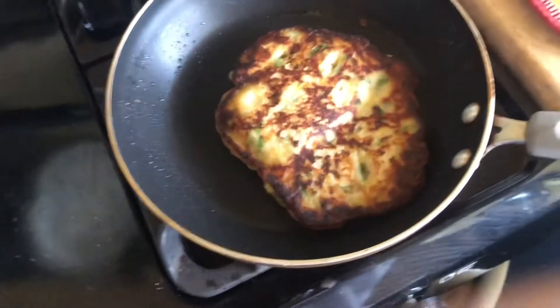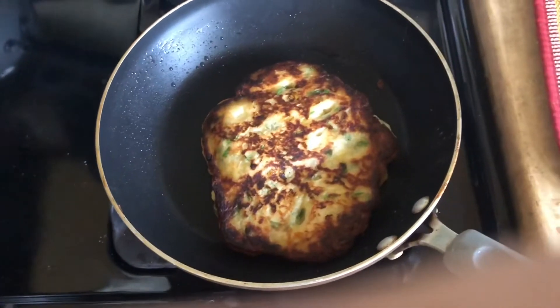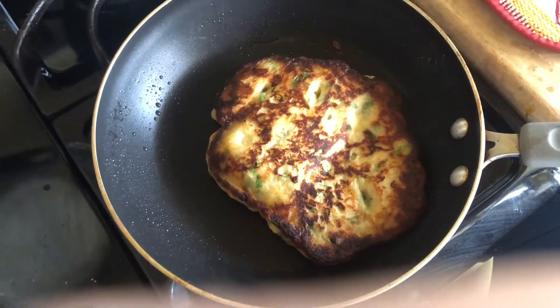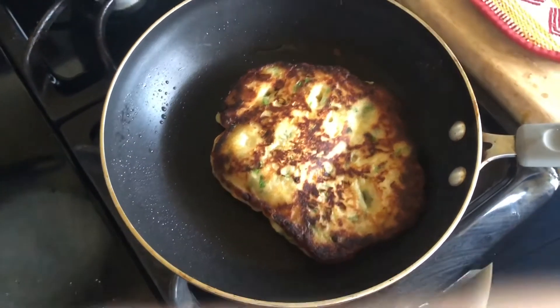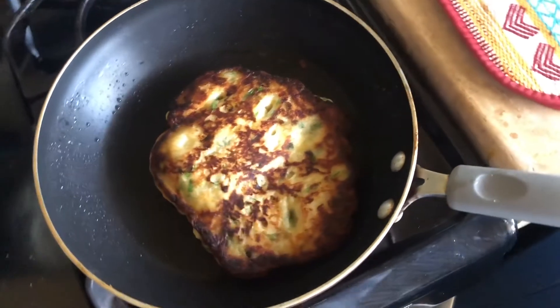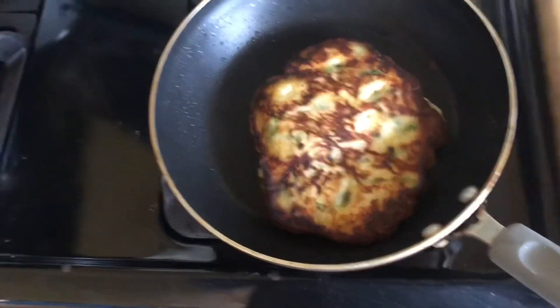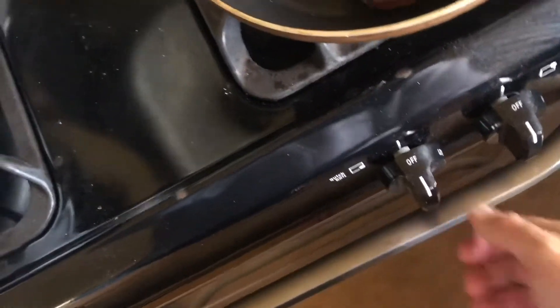Nice manna fritters, good stuff. There you go, let's turn the frame. There you go.